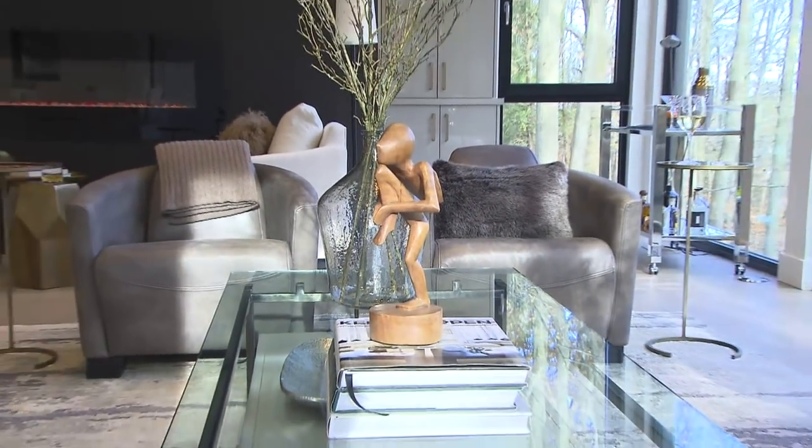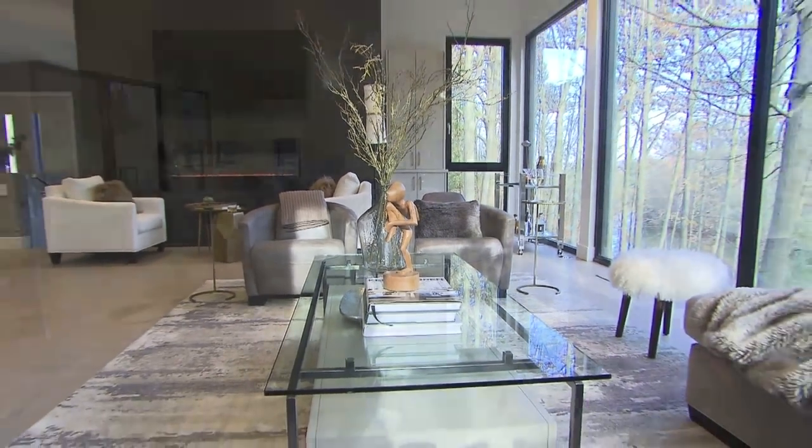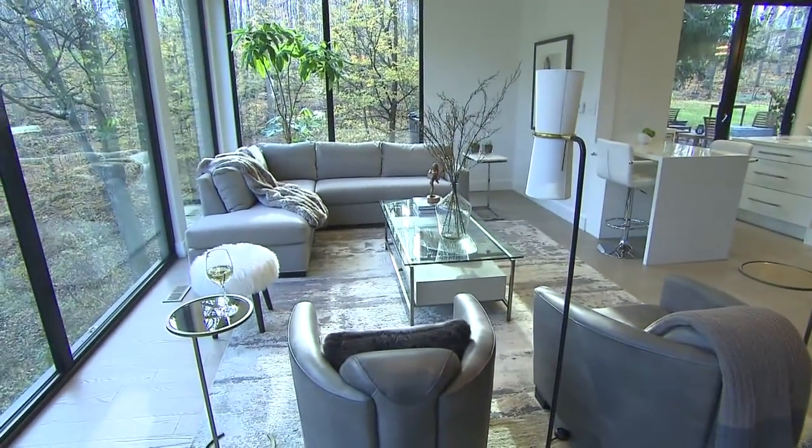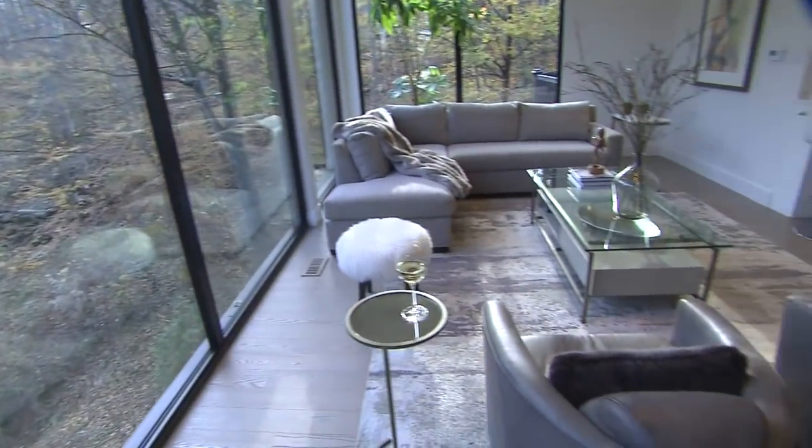I added some club chairs in a smoky leather tone, and I really wanted to play to my environment — which anyone can do. In my case I've got a lovely view of the escarpment, and I can enjoy it year-round.